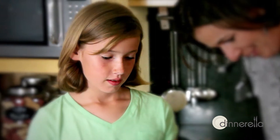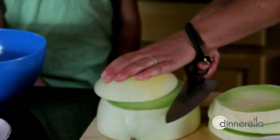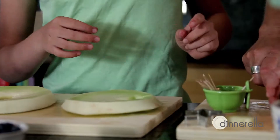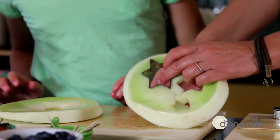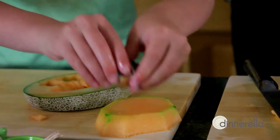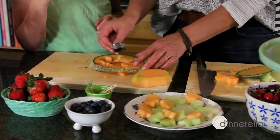Cut a honeydew melon and cantaloupe in half. Scoop out the seeds with a spoon and cut them in slices. And now I get the cookie cutters. Can I use the small star? Yeah, here. Nice, nice, nice. Wow, look at that — you've got some nice looking stars. It's very colorful.